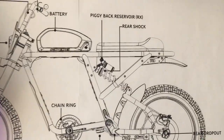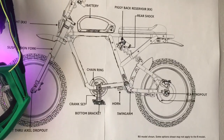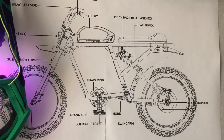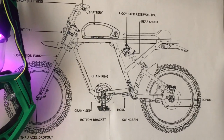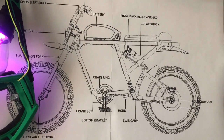You've got headlights, tail light, brake light, and just a simple design. When you compare this to a lot of other bikes on the market, this is simplistic and has everything that you need and really nothing that you don't need. So let's take a look at some more pictures of this awesome bike.